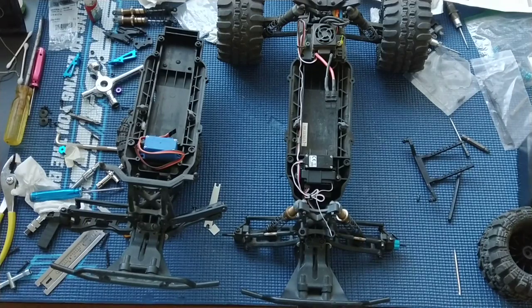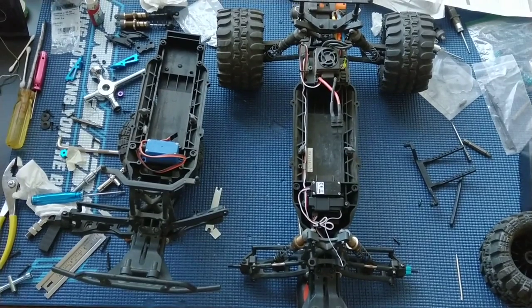Welcome to another episode of Racing to Learn, we are a non-profit that uses radio control to get kids excited about math and science. And today we are taking another look at our ECX Ruckus two-wheel drive. We've been doing a full build-up of this truck with a couple things in mind here.